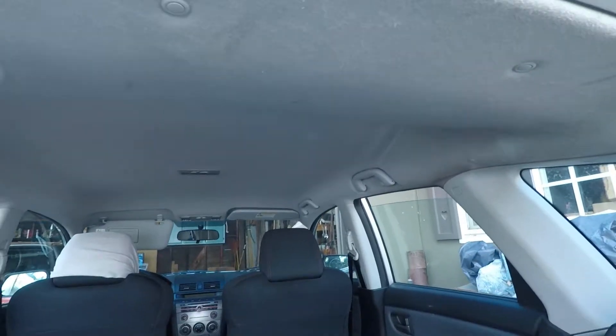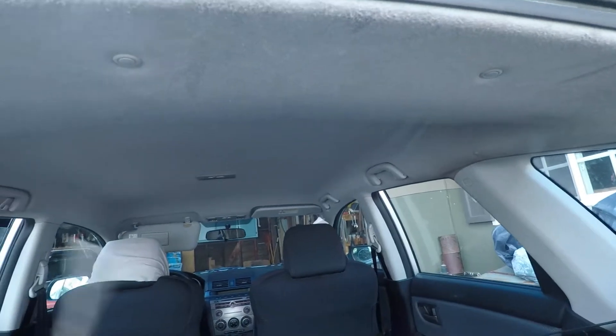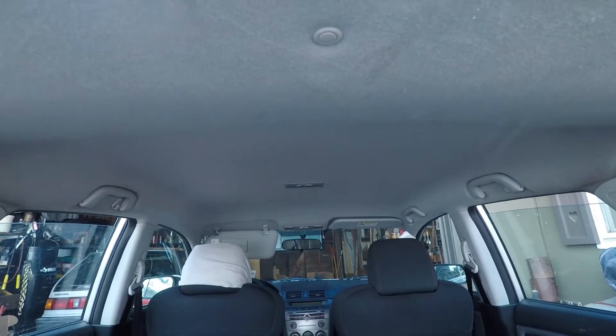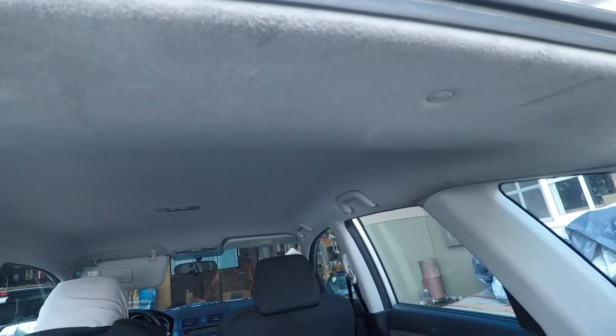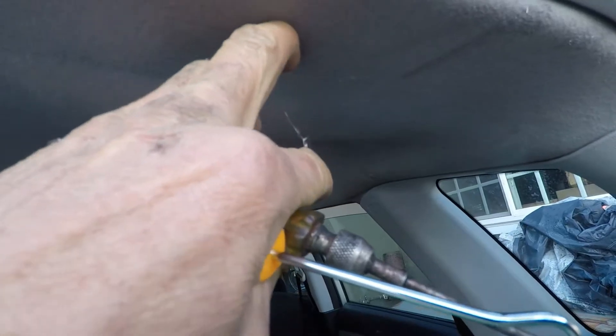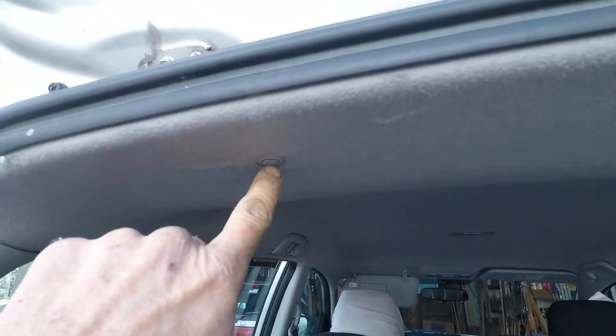The screws holding the antenna to the roof are attached underneath the top of the car, so I have to get this headliner off. We've got these three attachment points — here's the one in the middle and this one right here.